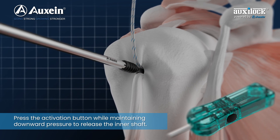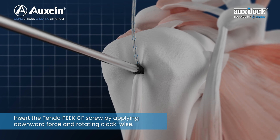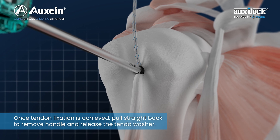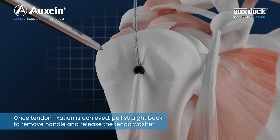Press the activation button while maintaining downward pressure to release the inner shaft. Insert the Tendo Peak CF screw by applying downward force and rotating clockwise. Once tendon fixation is achieved, pull straight back to remove the handle and release the Tendo washer.